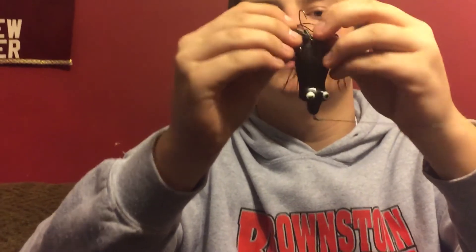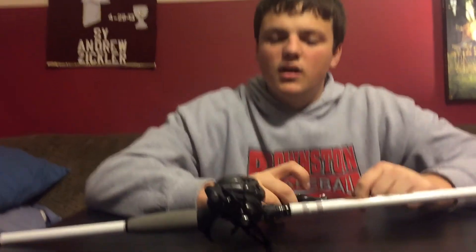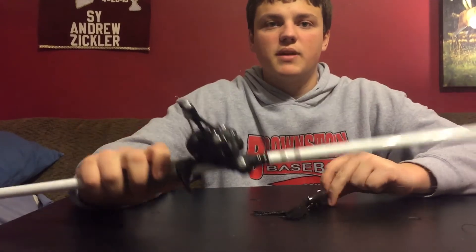I have a Lake Fork trailer hook on there — a tail hook — which I think will help my hookups this year. This is just a really great frog in general. So if you're looking for a great frogging rod and reel combo, the Lew's Super Duty with 50lb Braid and the Duckett 7'3" heavy is the way to go.